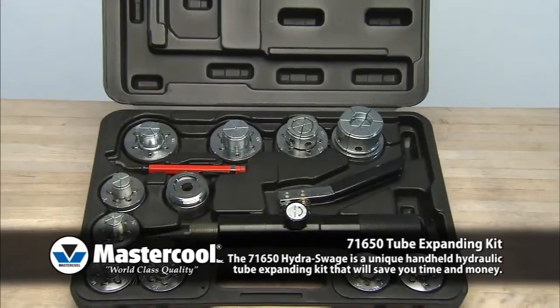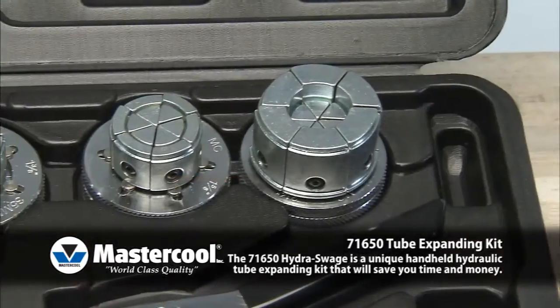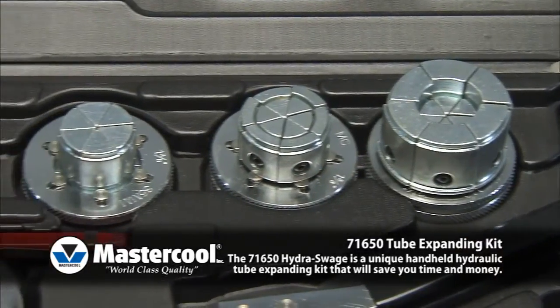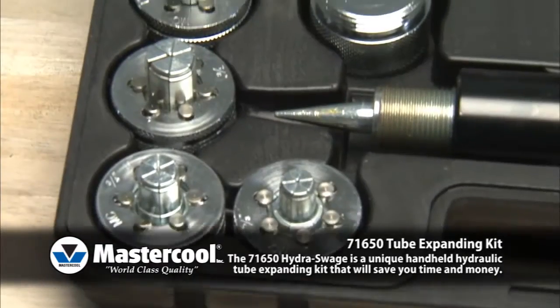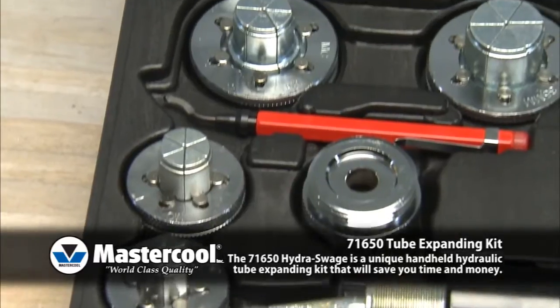The handheld hydraulic unit is lightweight, portable, and easy to use. This kit consists of expander heads from 3/8ths up to 2-1/8ths, the Hydra Swage, adapter, and inner/outer reamer.